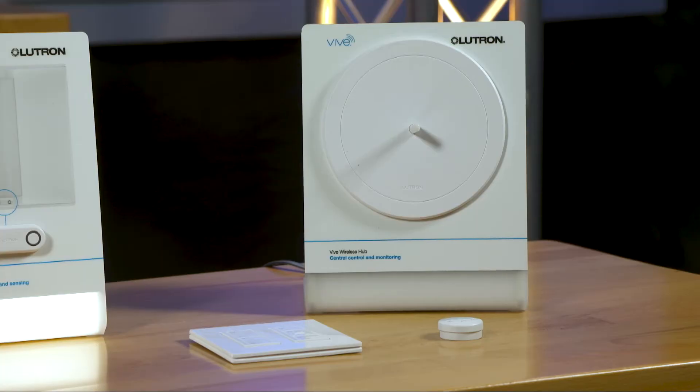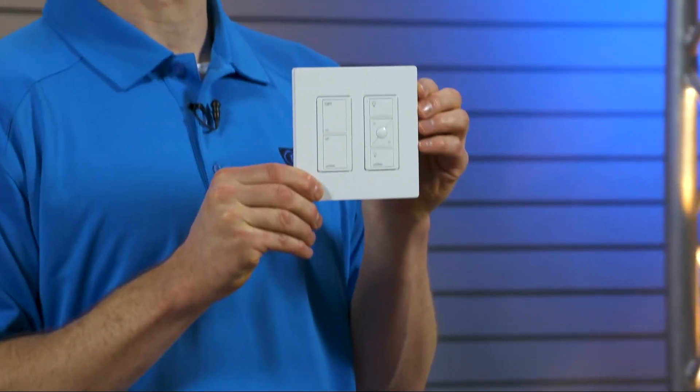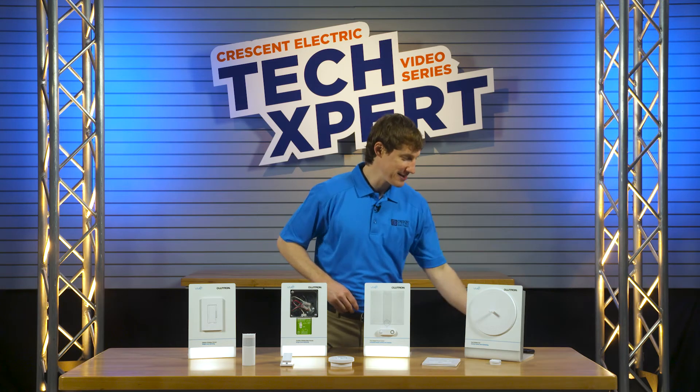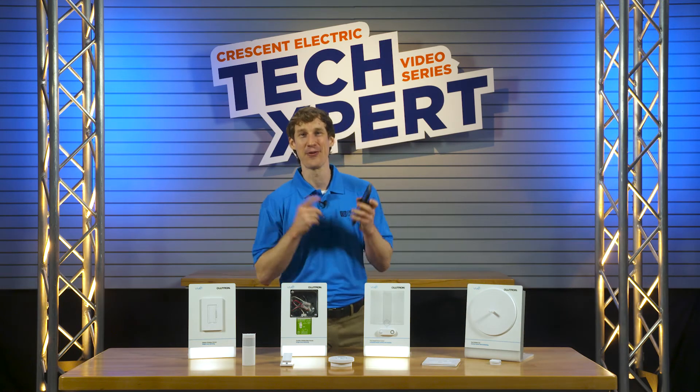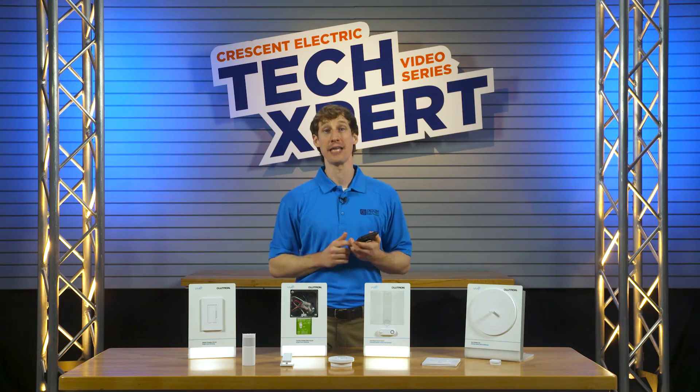The Vive wireless hub provides a connection point for devices such as the Pico and other controls. Plus, there is an app for easy programming of the system's many features, including timed events.